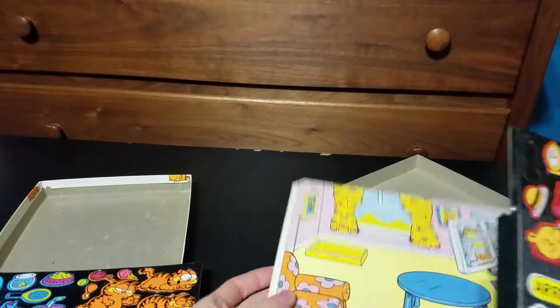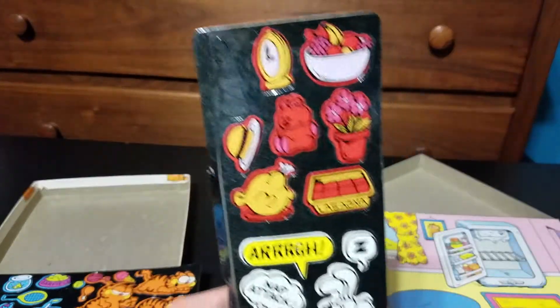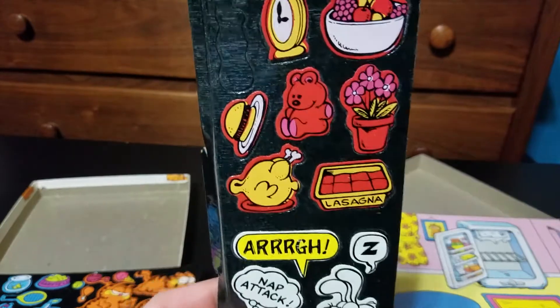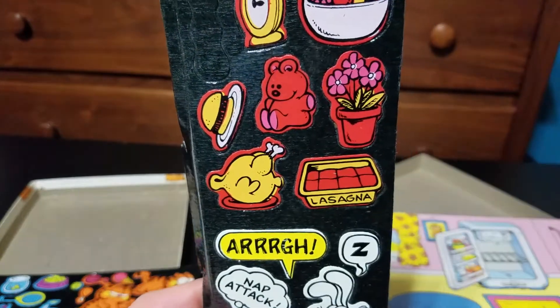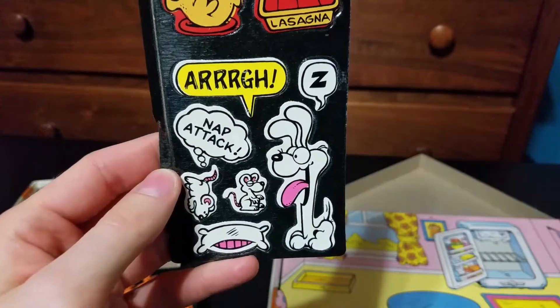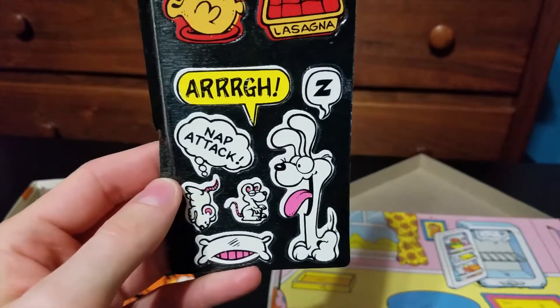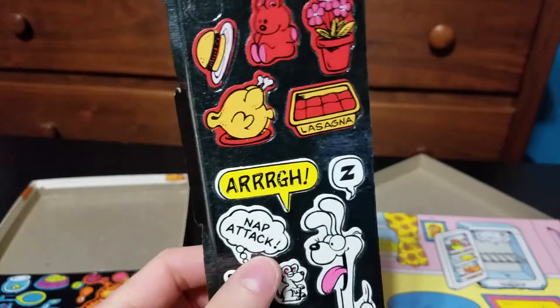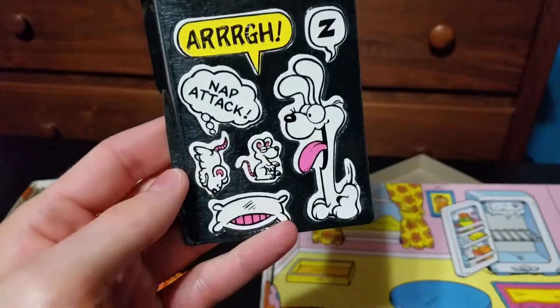There's a tab there that sticks into the side. Fruit bowl. Remember his name from the comics? Garfield's potato bear — Pookie. Pookie was his name. Old Odie. Lasagna — his favorite. The mice.